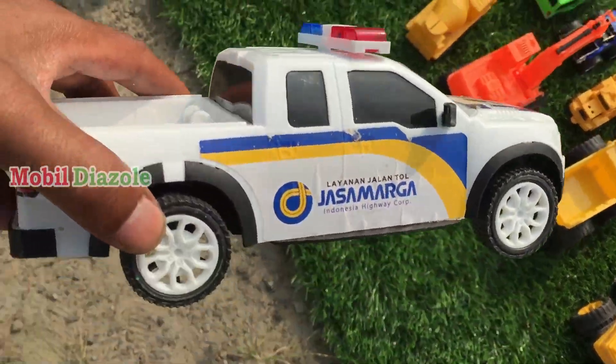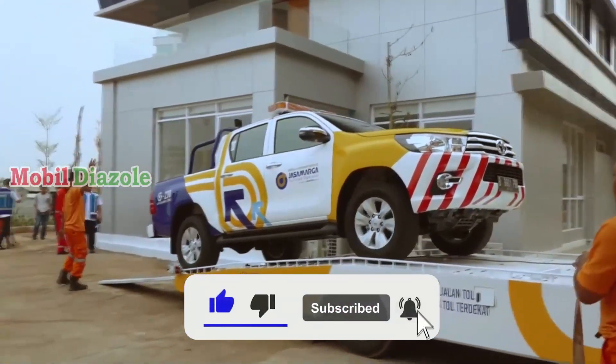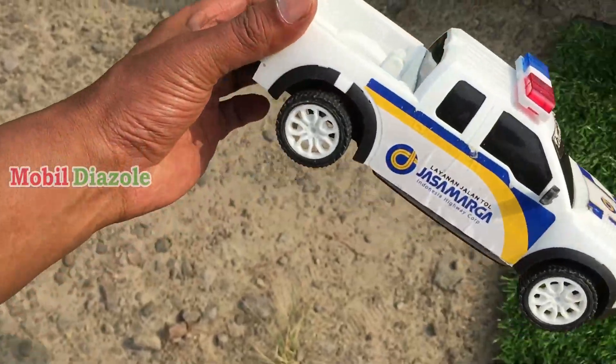Ini teman, ini mobil jasa marga. Keren surantul ya teman-teman. Oke, mobil jasa marganya — angkut!